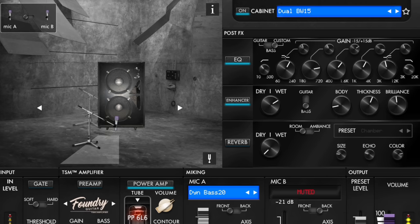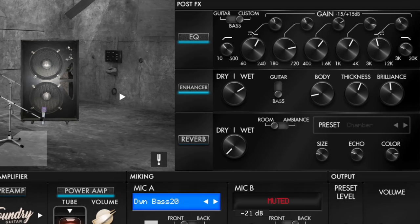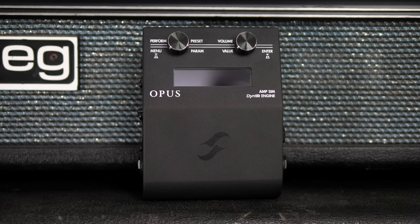This was the dual BW cabinet in combination with a virtual power amp, some EQ and enhancing options, which we'll look into in a minute. But before we have a deep dive into the software, let's have a quick look at the pedal first. On top we have two controls to change presets and parameters. Honestly, since it's all software controlled, in my opinion even those could go just like the footswitch.